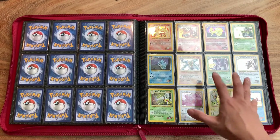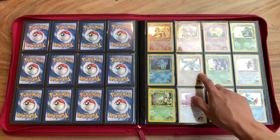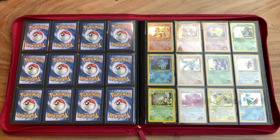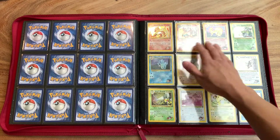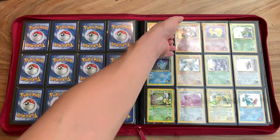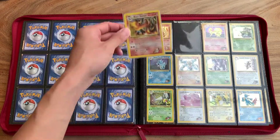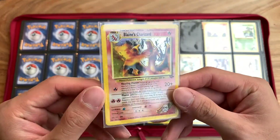And then we move on to the newer sets. I don't remember if it's Gym Challenge or Gym Heroes — I think it's Gym Challenge first. I believe this is also a completed set — fully complete without the trainers, of course. But I have all the Pokémon here. We have Blaine's Charizard. Blaine's Charizard was one of the only expensive ones I think I had to purchase for this set. Very beautiful Blaine's Charizard here.